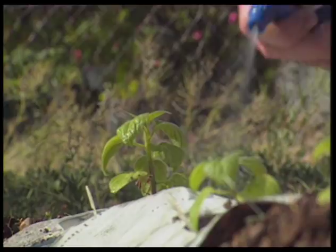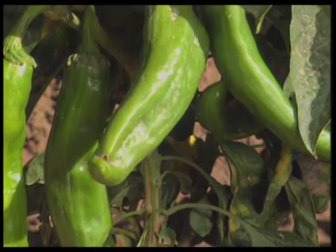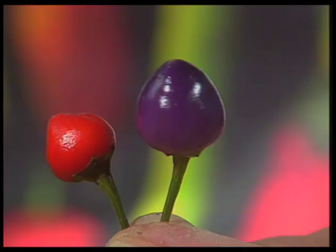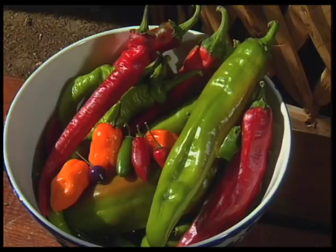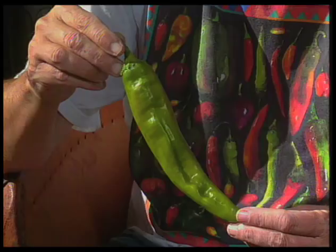So, barring a hailstorm, extremely high winds, a virus infection, or chili-loving rabbits, your plants should look like these. There are many types of pungent pods you can grow — from eye-catching ornamentals, to colorful serrano chilies, to big gems, a great choice for making chilies rellenos. For more information on growing your own chili pepper garden, contact the Chili Pepper Institute at New Mexico State University.